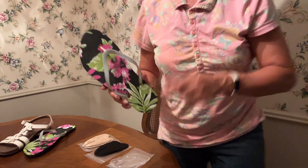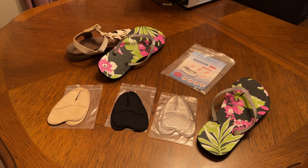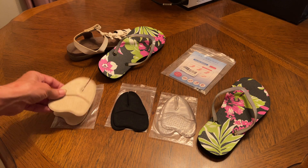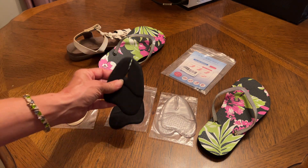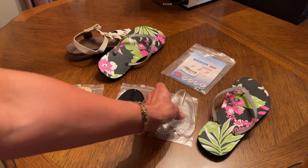You're going to get a three-pack here in different colors which will match all your flip-flops. You have a pretty neutral beige color, you're going to have black, and you're going to have a clear.